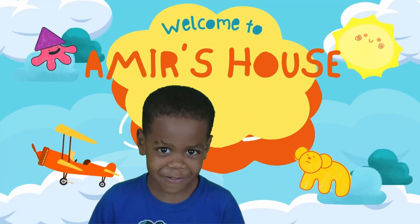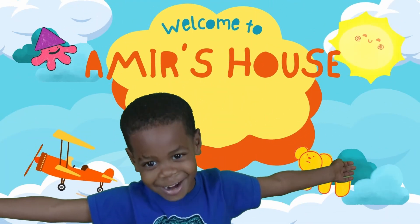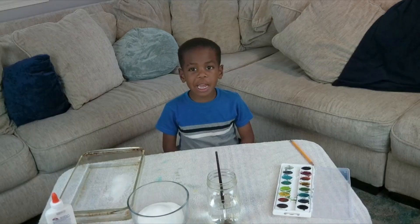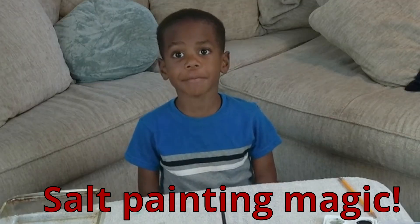Welcome to Amelia's house. Hi friends, welcome back to my channel. Today we're making soft painting magic.